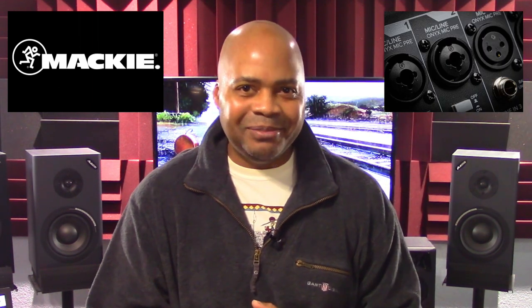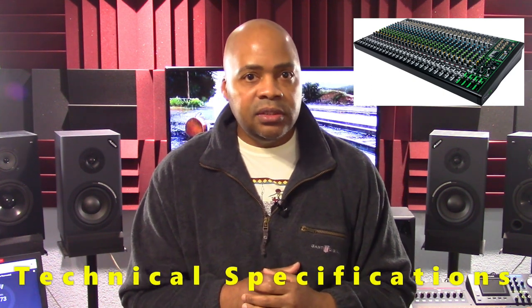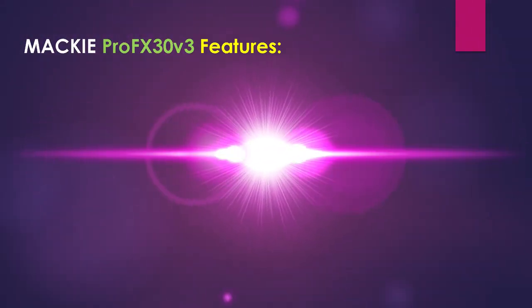Mackie designed this model series to include a 2x4 192KHz USB recording feature, and it includes internal effects along with the famous Onyx preamps. The company also includes both Pro Tools First and Waveform OEM recording software packages with each model. In this presentation we are going to look at the Mackie Pro FX30 V3's features, technical specifications, channel strip and connections, back panel connections, and example connection diagrams for both live and studio configurations.